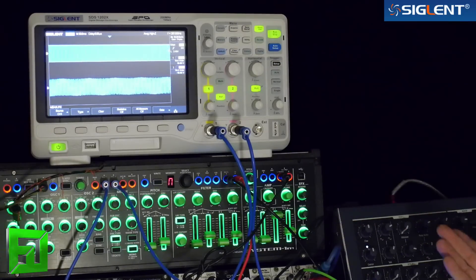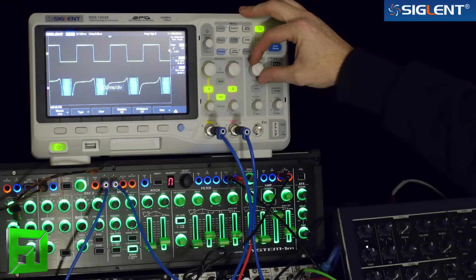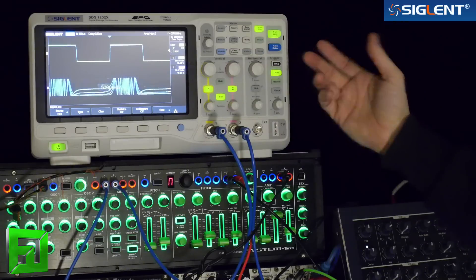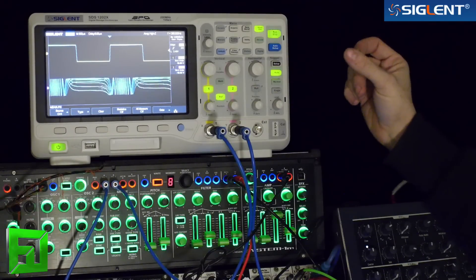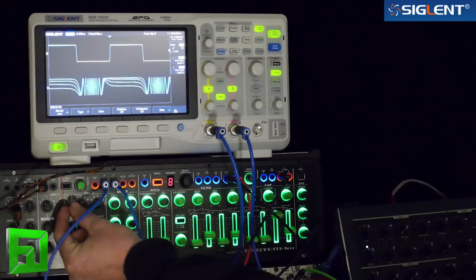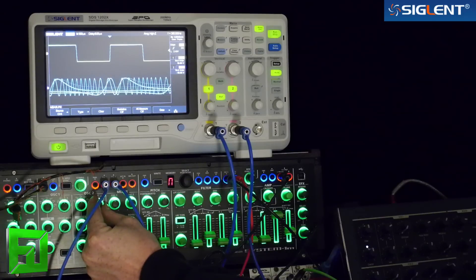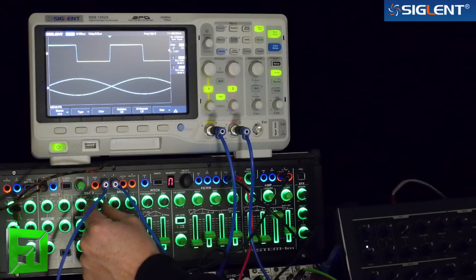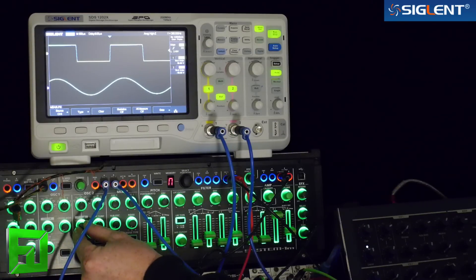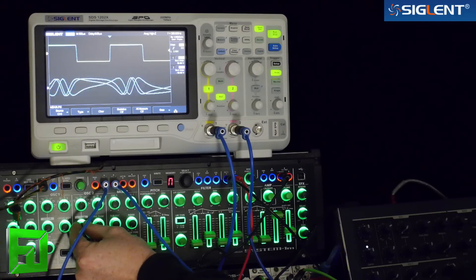Another nice mode is roll mode — this is another mode you're not really going to see on an analog scope. This shows us real-time data. When I scroll in, it automatically takes it out of roll and we can see our triggers. As I adjust my oscillator frequency, you can see how we're adjusting. And bringing the color knob up is kind of like a cross modulation on the System 1M for this waveform — it's like an FM.